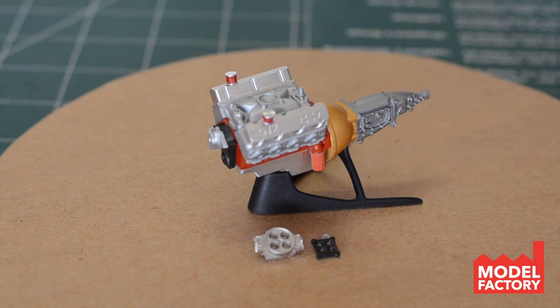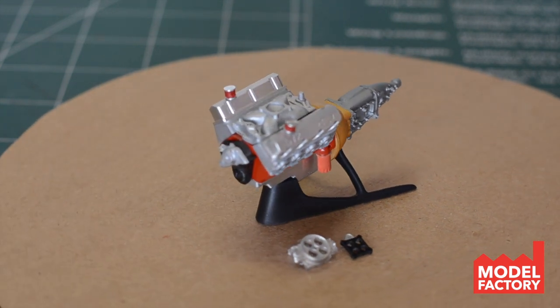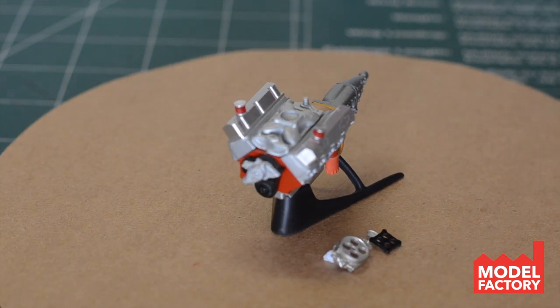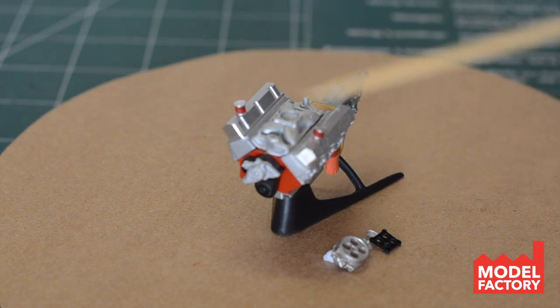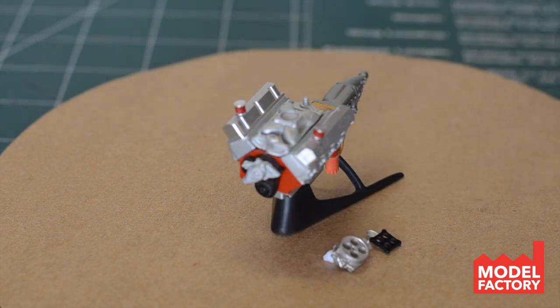I am super excited about this engine. I do have some pullies on the way — those are also coming from Sweet Scale Detail — that I'll be putting on the front. I'm gonna be running a nice little setup on the front there with the alternator and everything, and that'll make the front look really really nice. Anyway, that's it for the engine. Let's head on over and take a look at the body.